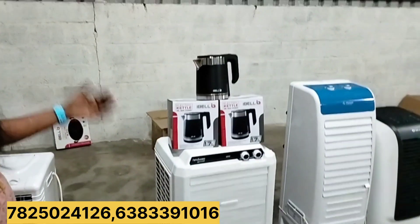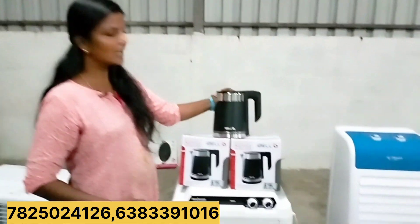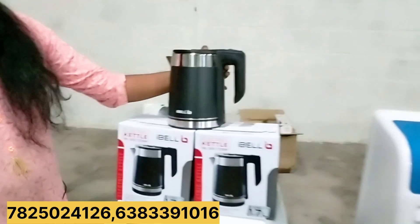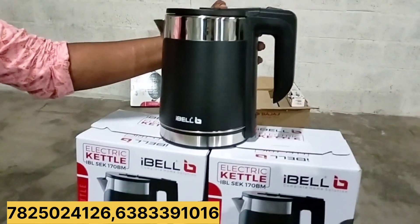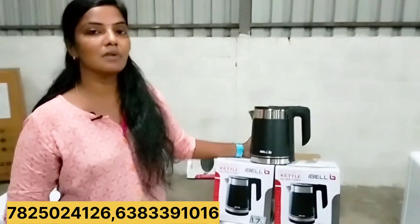We are going to buy all the products from the air cooler. If you want to add heaters, I will add heaters. The air cooler is the Aibel brand. It is about 1.5€ to 5.5€.